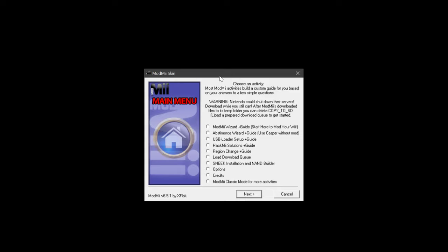Press Finish. The next thing is to download the USB Loader GX forwarder channel. We need to use ModMii Classic to get the job done, so select ModMii Classic mode for more activities.